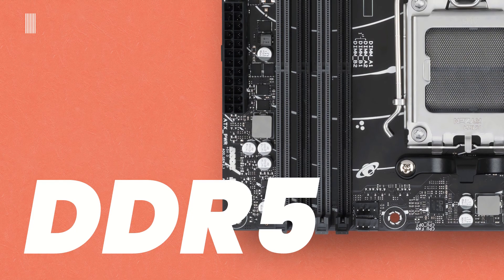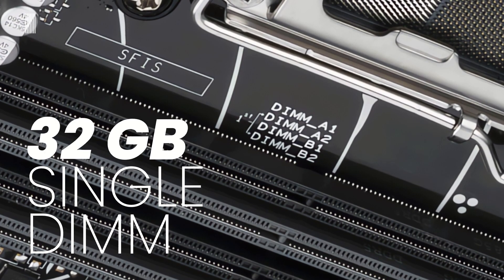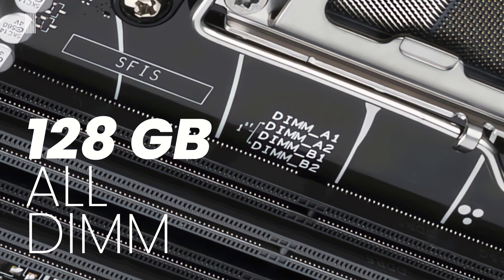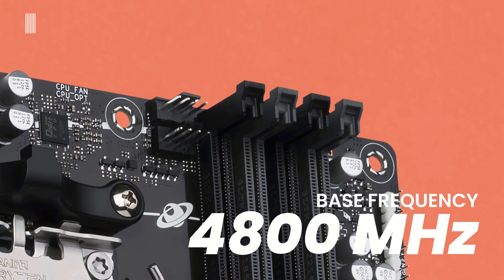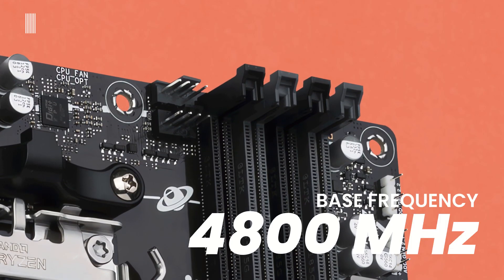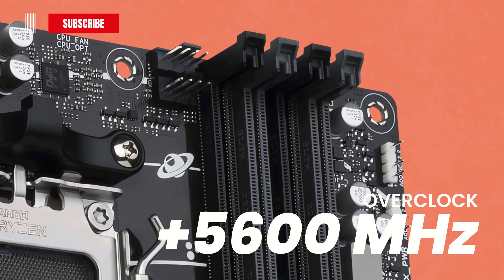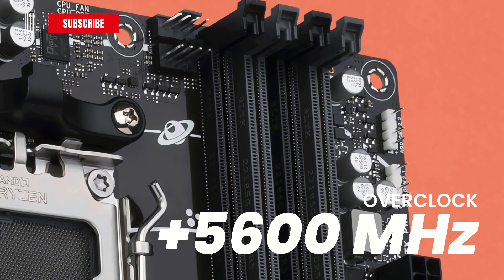The motherboard is equipped with 4 DDR5 DIMM dual-channel memory architecture sockets. Here we can install a minimum of 4 GB for a single DIMM memory module up to a maximum capacity of 128 GB across all DIMMs. The memories can operate at a base frequency of 4800 MHz up to over 5600 MHz in overclocking.